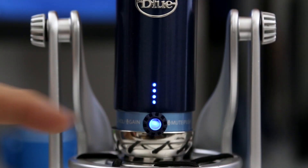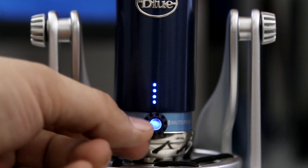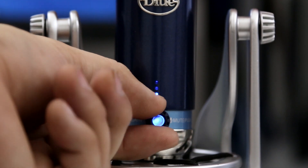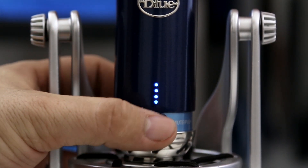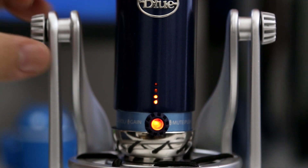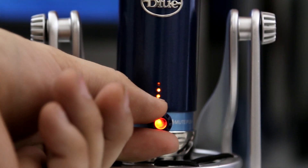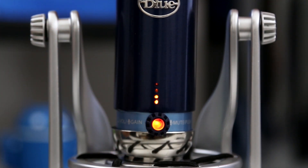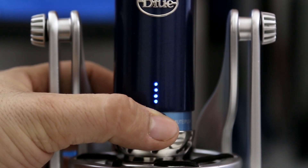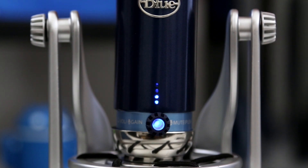The knob at the bottom is currently lit up blue, and that is in headphone mode. If we press that, we can actually mute the headphones, and press it again to unmute. By turning the knob left or right, we can adjust the volume of the headphones. If we hold down the button for about three seconds, the lights will turn orange, and this allows us to adjust the microphone gain — you can twist the knob left or right to adjust the input level of whatever you are recording. You can also press the button to mute the microphone. Pretty simple functionality out of this one little knob slash button, and I really do like the ease of use here.